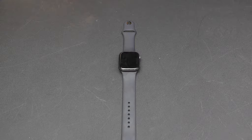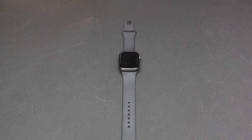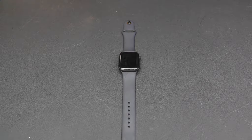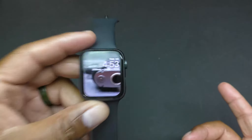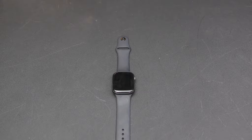Next dislike: not a lot of watch faces. Coming from Samsung — the Gear watch, the S3, and the newer Samsung watch — those have tons of watch faces. On the Apple Watch you can create custom faces, and mine is custom-made, but the built-in selection is limited compared to the competition.